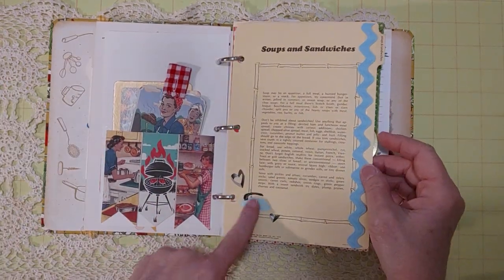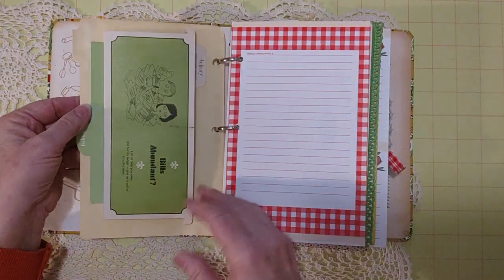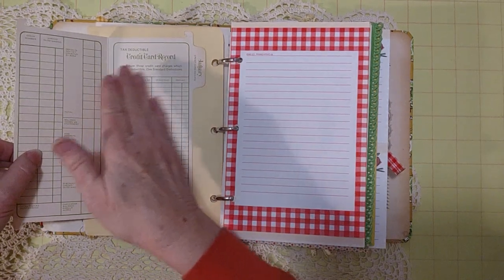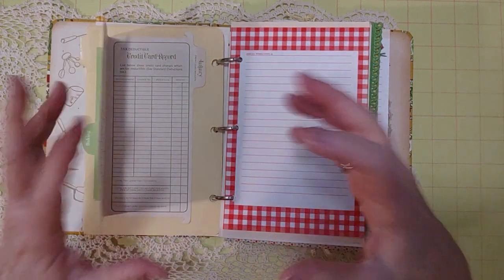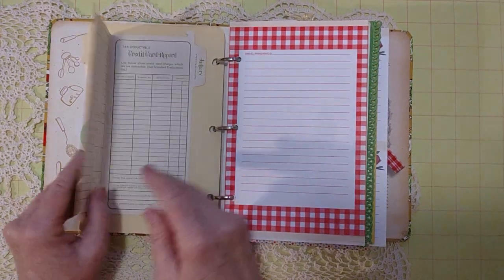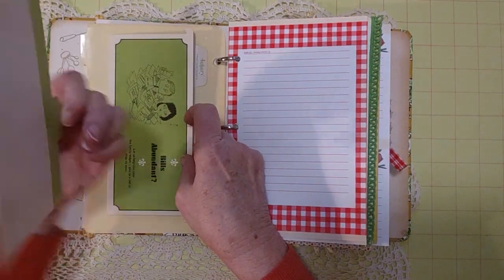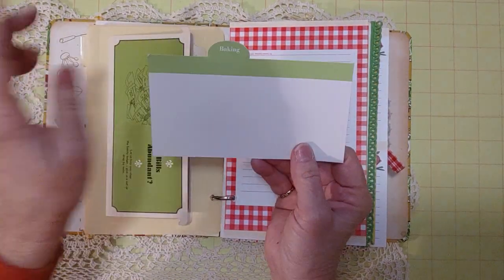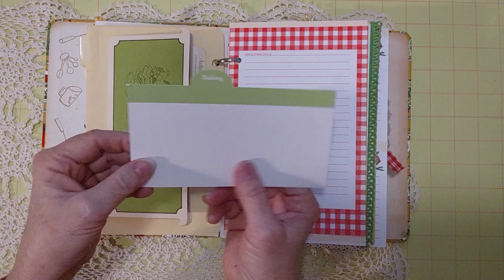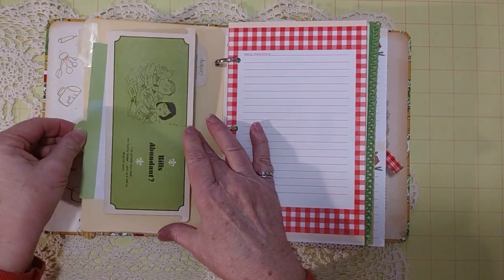Here's another divider page with a mixer sticker, two little hearts, a 'Soups and Sandwiches' label, and some rick rack. On the back is a little card from a money-organizing box I had picked up — a very retro picture with lots of room to write. I also left a card with a tab that says 'Baking,' blank on front and back so the new owner can glue or write on it however they'd like.